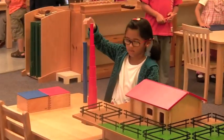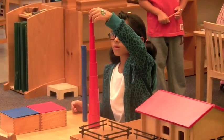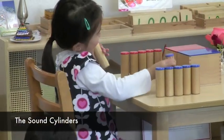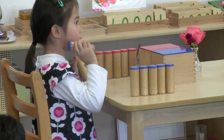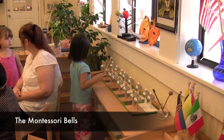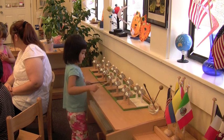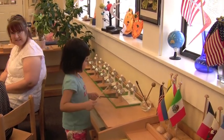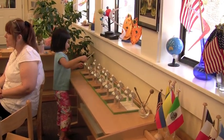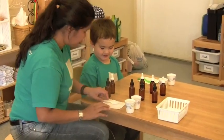Notice the student's focus on placing the thinnest cylinder, and her pleasure as she succeeds. This little girl is comparing and matching the sounds made by shaking different cylinders. This girl is comparing musical tones and matching bells by the tones they produce. This teacher is working with a boy to help him match the taste of different liquids in these bottles.